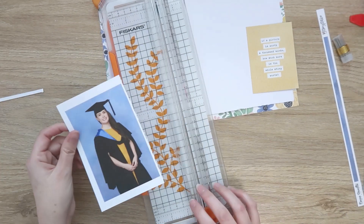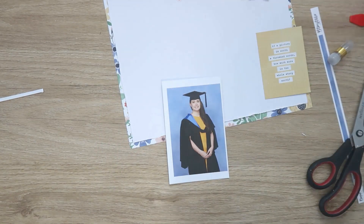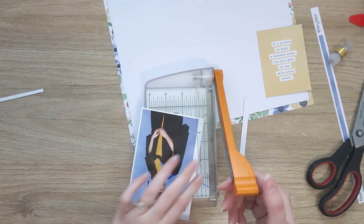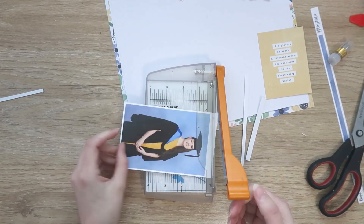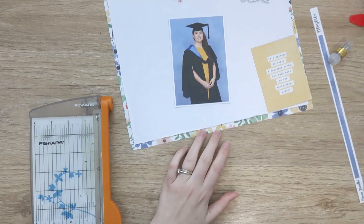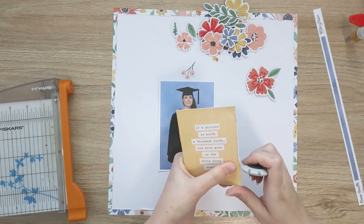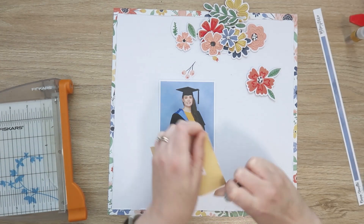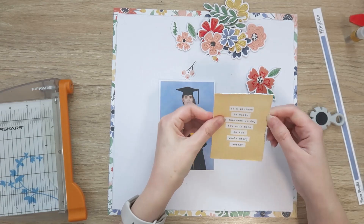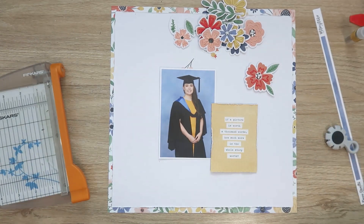Here I'm cutting off the extra border from my photo. I printed it with a large border on purpose because I wanted a large photo, but I thought four by six might be just a little bit too big. So I've taken off about a half inch all the way around, and I'm leaving a bit of a white border on the photo because I like that effect — it makes them look a little more finished.